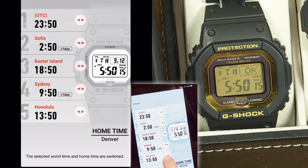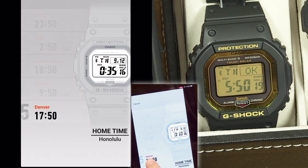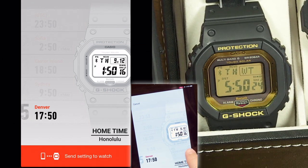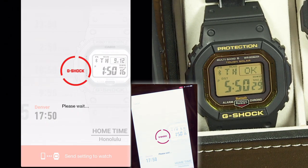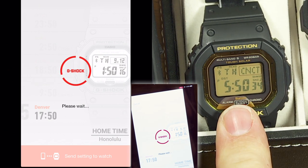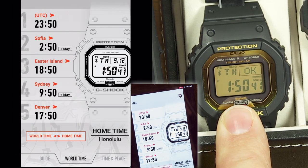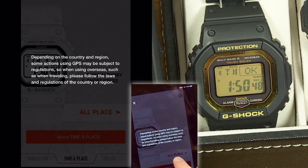From the world time screen in the app, you can click to swap world time and home time. For example, swapping Denver and Honolulu — it shows you the change on screen and waits for you to send that information to the watch. After a moment, the change is applied to the watch.